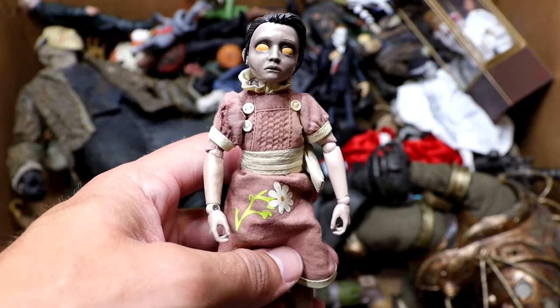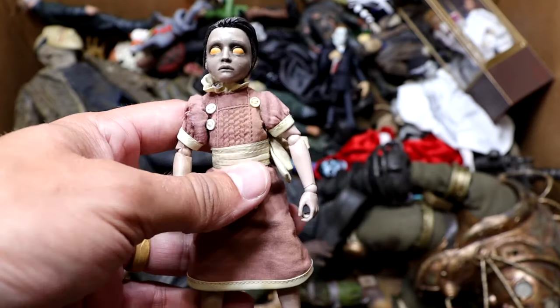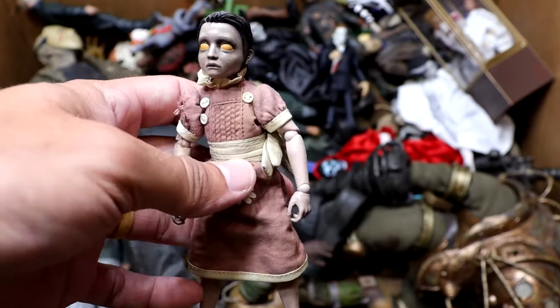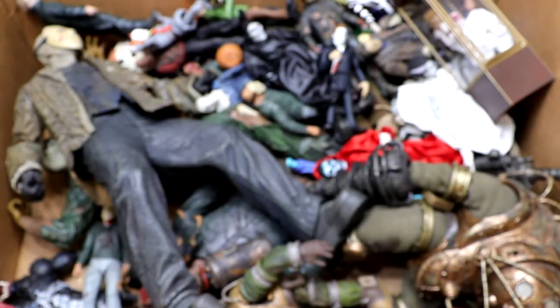Next up is the Little Sister figure from Bioshock. It comes with this gigantic Big Daddy that we'll get to later. I actually like this figure a lot. It poses around really well, and it's fun to just pick up and pose around for no reason. This is a really cool figure, and probably one of my favorite figures in the box from an action figure standpoint.